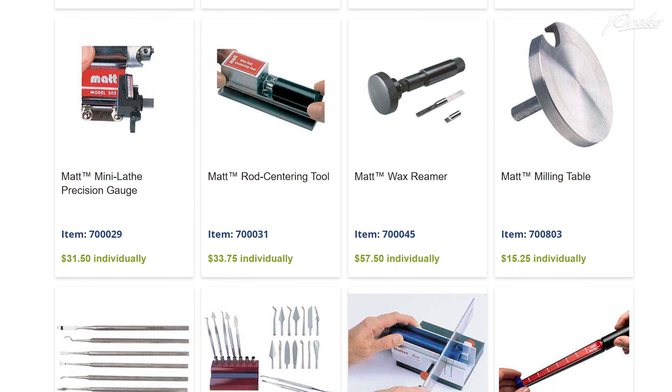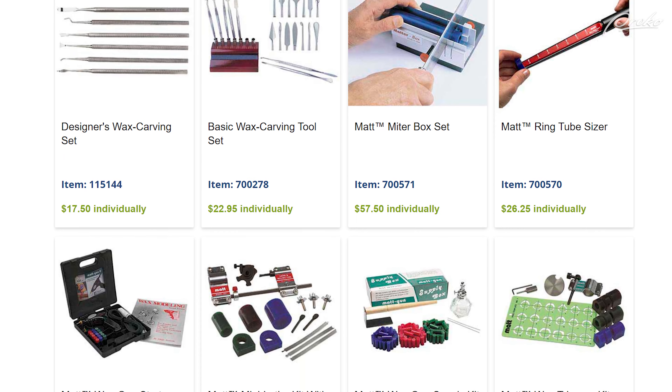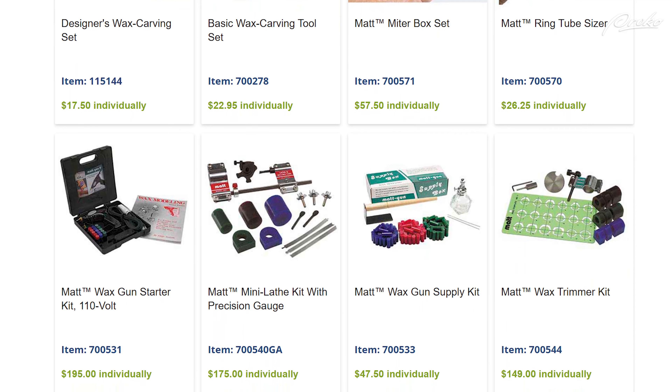Sculpting tools come in a wide range of prices, and I recommend purchasing some of the cheaper tools first. Every time I purchase sculpting tools, I try all of them and then find my favorite one or maybe two out of ten — the others I almost never use. In addition, some of the cheap tools can be modified to last longer and behave more like the expensive ones.